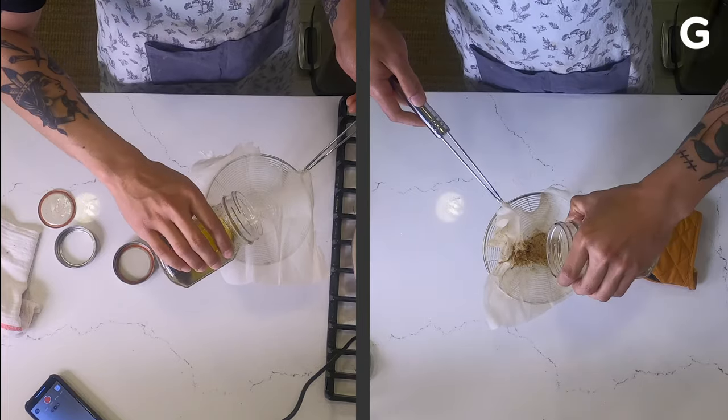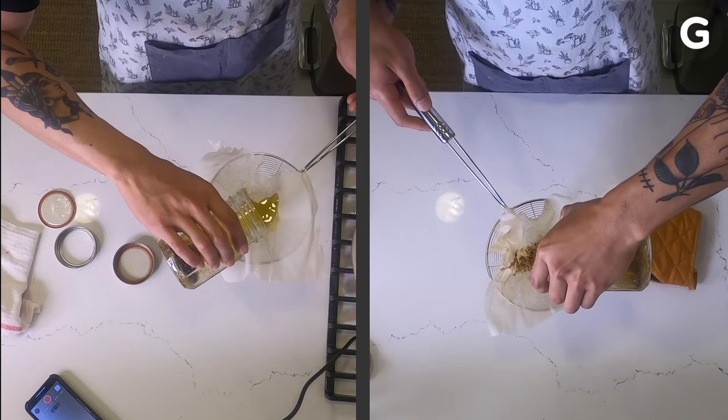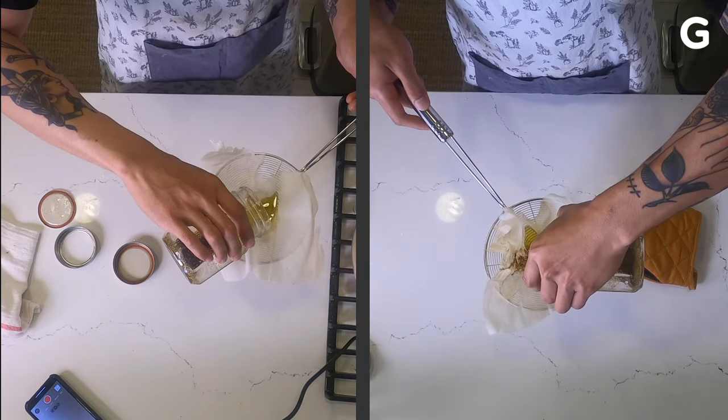For an easier pour, use a wire strainer with your cheesecloth. Or you can use a rubber band around the jar to hold the cheesecloth in place.